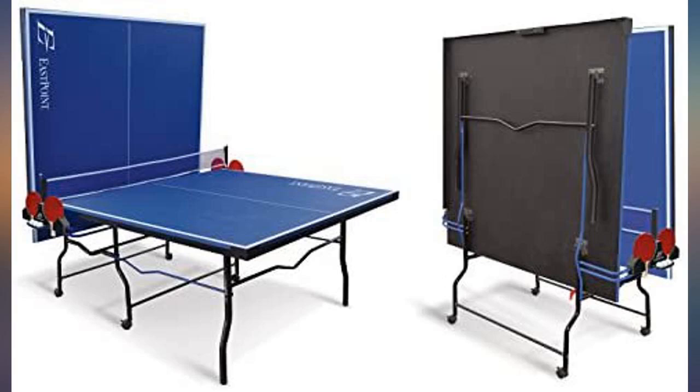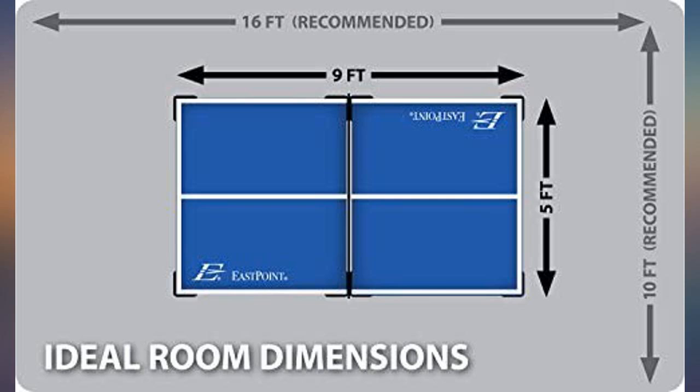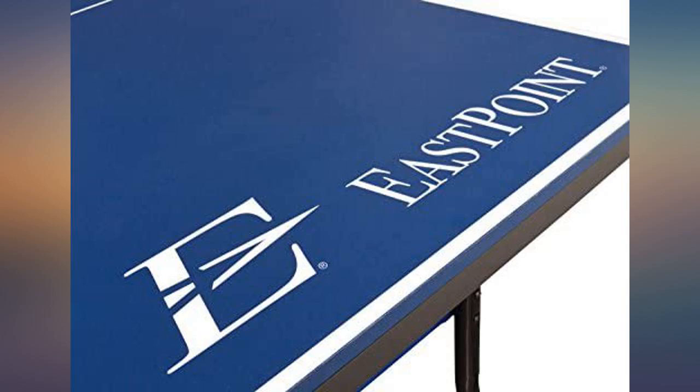Good table for the price. Got it in a deal during Thanksgiving. Assembly instructions are clear. We also like the ability to fold the table without having to remove the net.